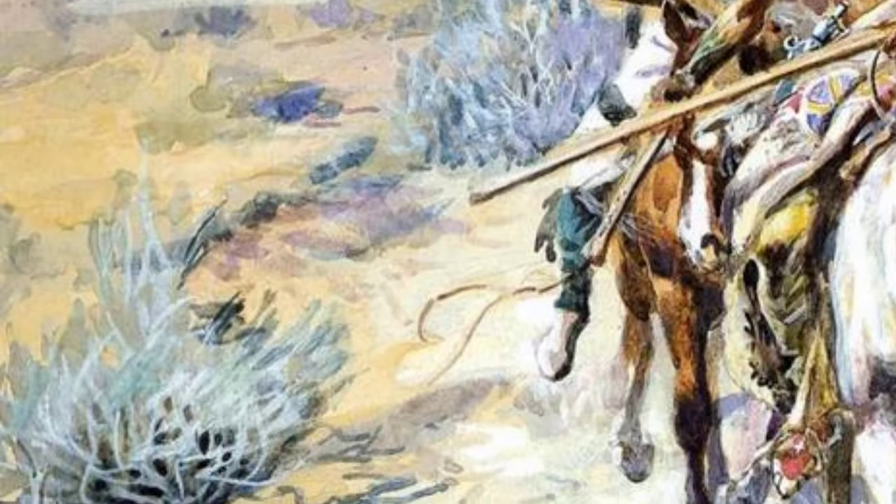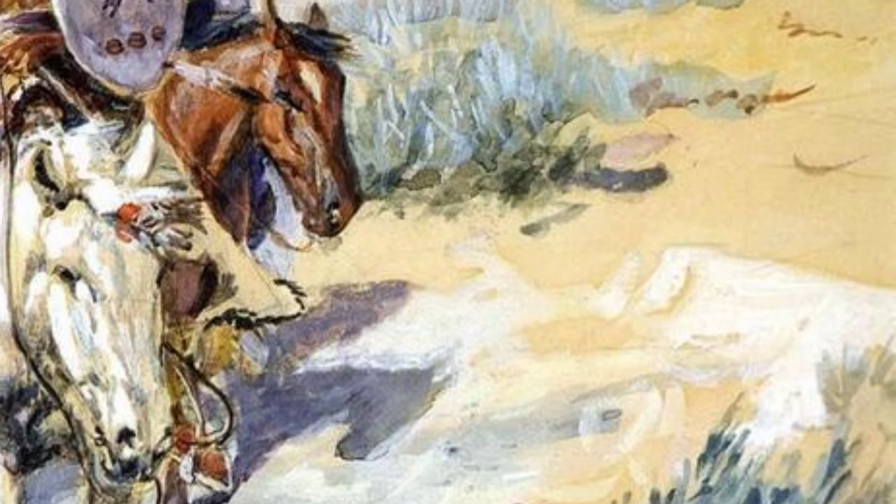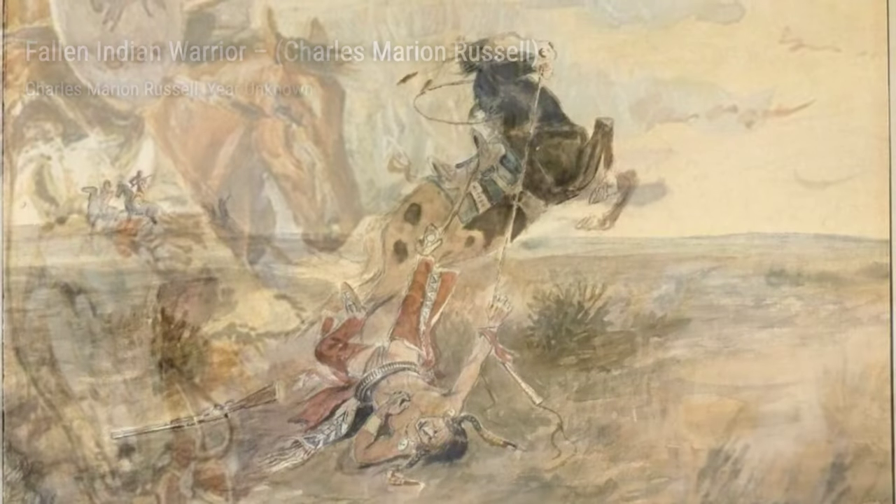Moving on to Knight and Jester by Charles Marion Russell. This painting portrays a knight and a jester, reflecting the artist's interest in medieval themes and adding a touch of whimsy to his body of work.